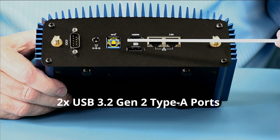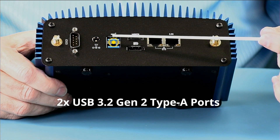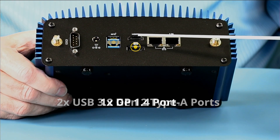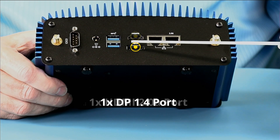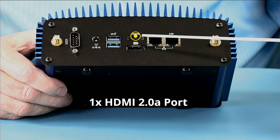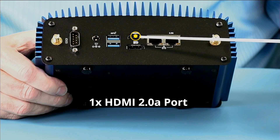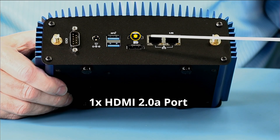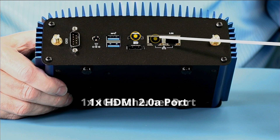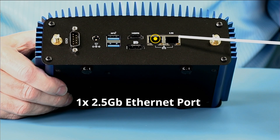We have two more USB Type-A ports at 10 gigabit. And then we have a full-size DisplayPort as well as a full-size HDMI. All four video ports support 4K video, and all three DisplayPort connectors support daisy chaining. And then we have a gigabit Ethernet port and a 2.5 gigabit Ethernet port.